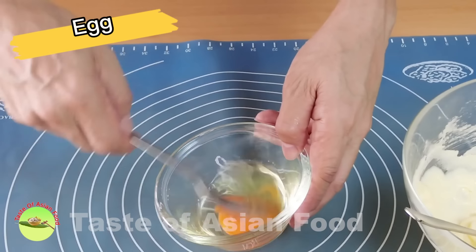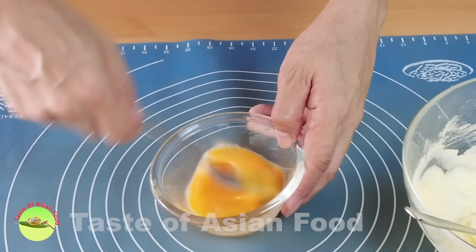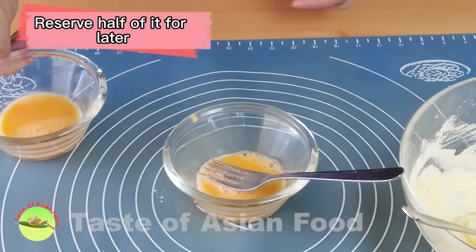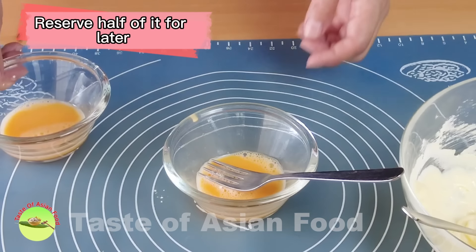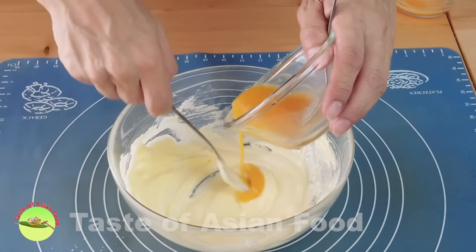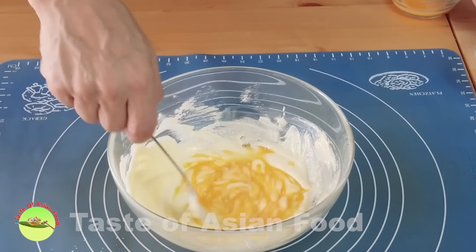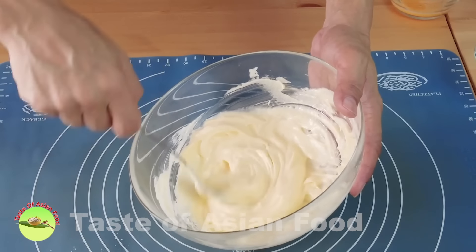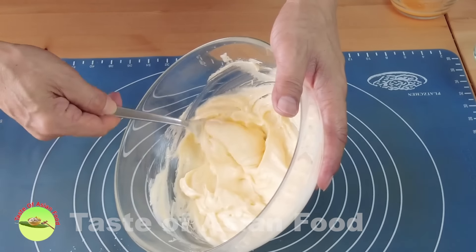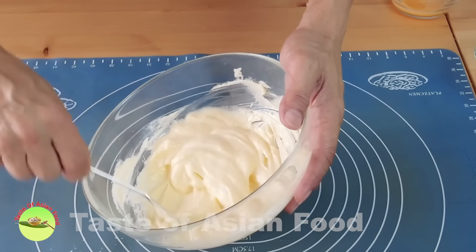Crack an egg, beat the egg, and use only half of it for this recipe. Reserve the other half, which is going to be used to apply onto the biscuit before baking. Add the egg into the butter and sugar mixture and mix until it becomes homogeneous again. Some people would like to use egg yolks only, but I find that the difference is insignificant.